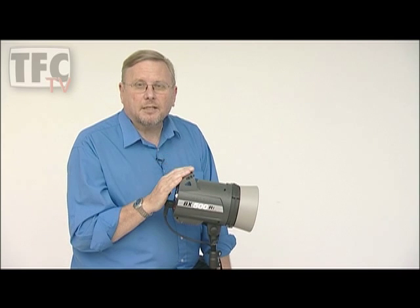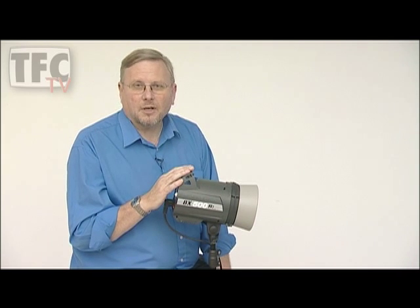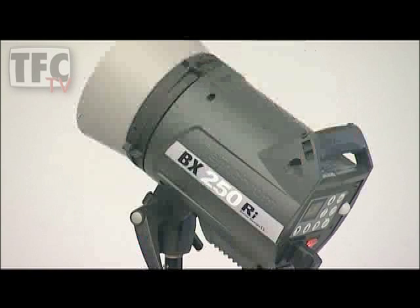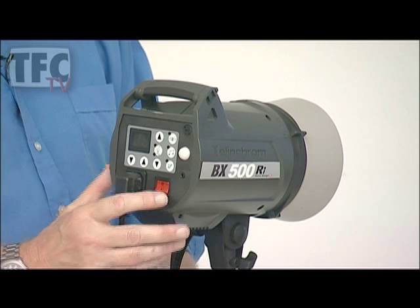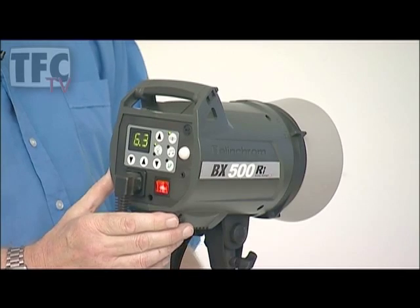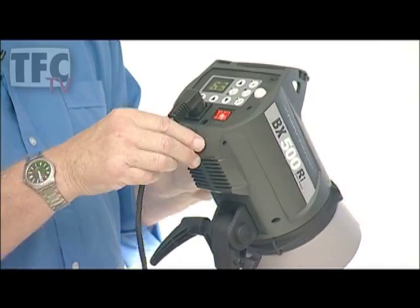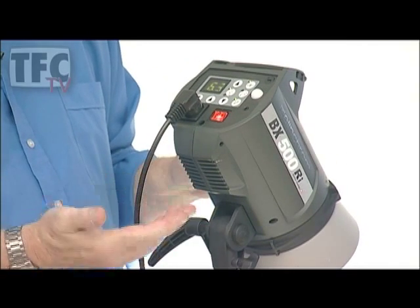But now I want to show you something that's truly amazing. This is the new and latest offering from Elinchrom — the BXRI — and it's like nothing you've ever seen before. My jaw dropped when I was first shown what it can do. It's available as a 500 or 250 watt-second head. It has the same accessory fitting, so it's completely compatible with previous units and accessories. If I turn it on, you can see that it works in the same way as all the others. It has an intelligent cooling system which is substantially more efficient and only turns the fan on when it's needed.